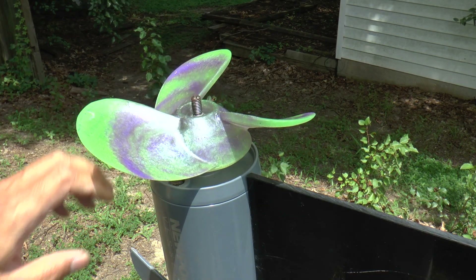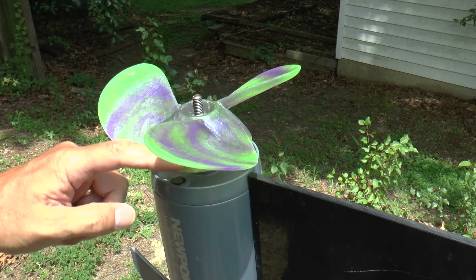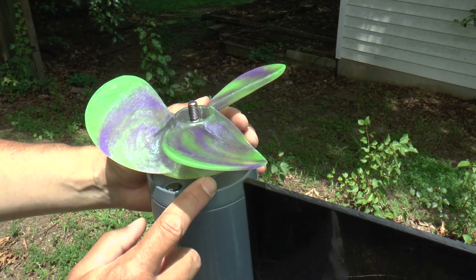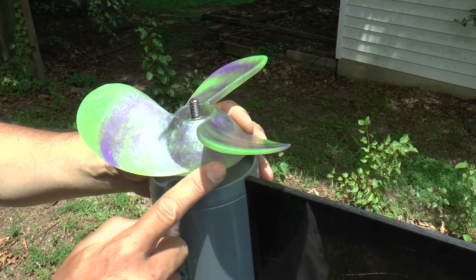If you look, there is a little bit of a gap between this prop and the back of the motor, but there's nothing I can do about that so we're just going to have to live with that for now.